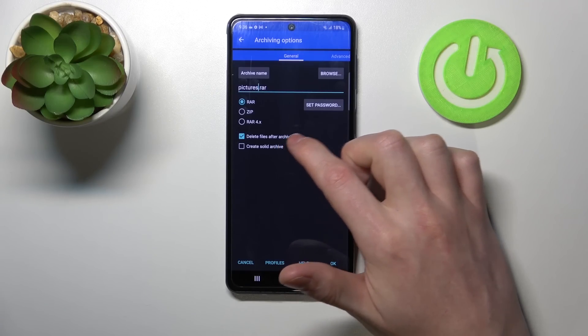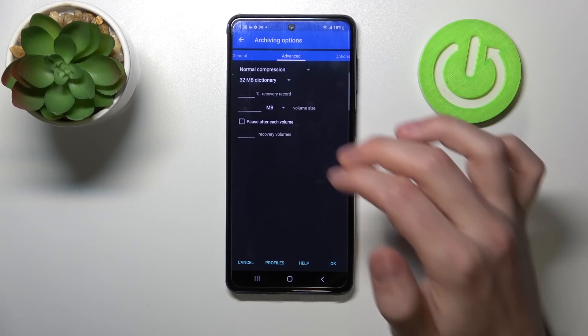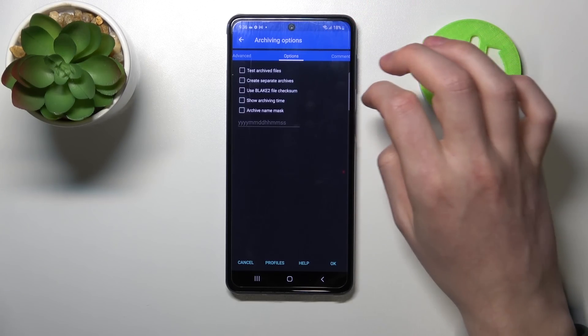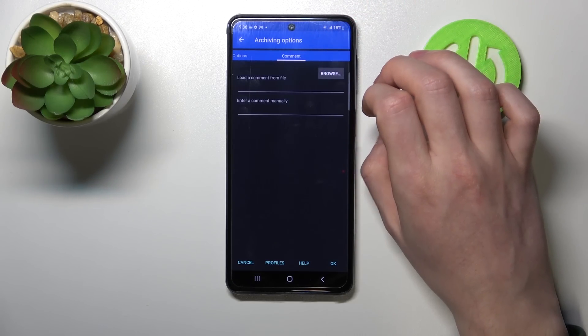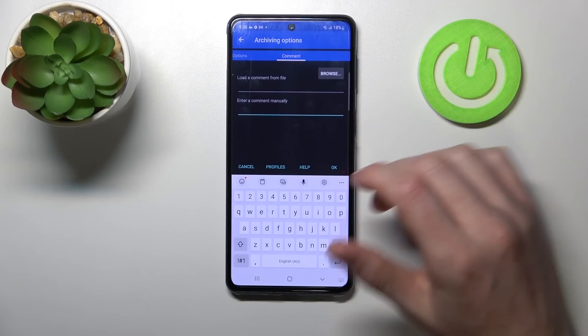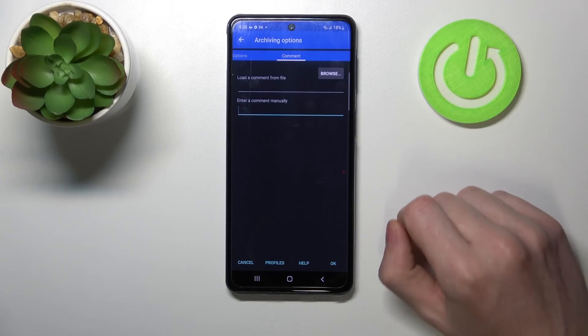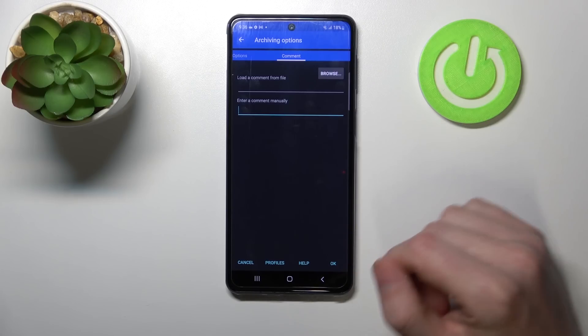You can enable reading files after archiving or create solid archives. You can go to Advanced and here you will find more advanced settings, and in Options there are more options. In Comments, you can leave notes to notify someone what's inside this zip or RAR file.